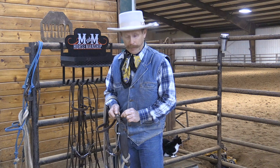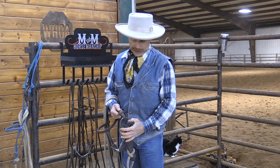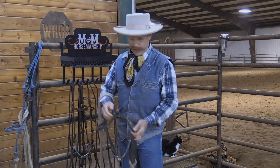Now, I use a piece of parachute cord that matches my head stall's color. That way, it looks like leather. Unless you get very close, you won't be able to tell, and it's way stronger than the leather that I replaced it with. Hope you like this Handy Horseman Tip. Hope it helps keep you and your horse safe on the trail.